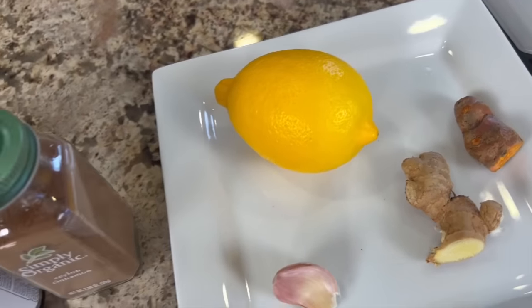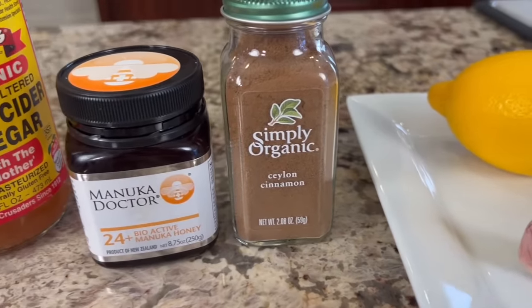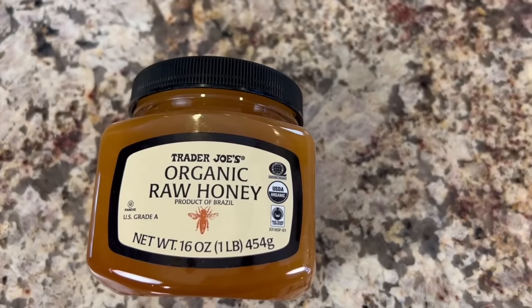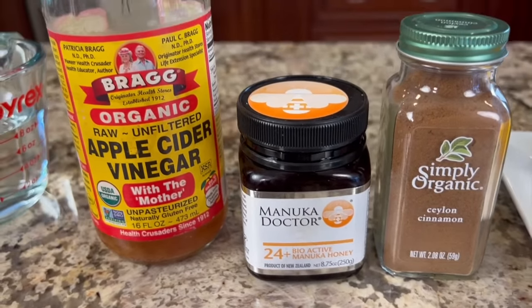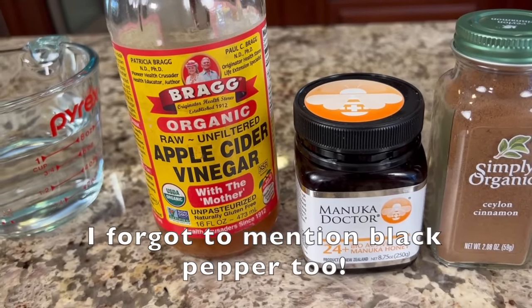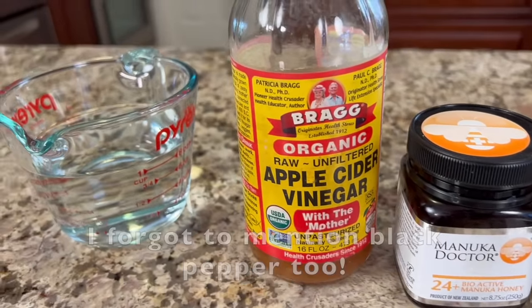We'll need one fresh organic lemon, some cinnamon, and honey. Today I'm using Manuka, but any raw unfiltered honey will work. I like to use the least processed so that you have the most nutrition in there — it hasn't been destroyed through heat or anything else. And we'll need some apple cider vinegar — I'm using the one with the mother in it, which has all the nutrition. And we'll also need a little water.